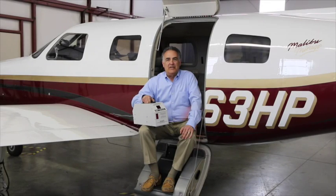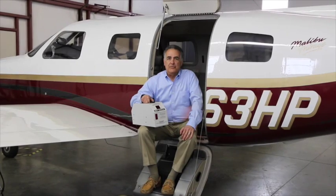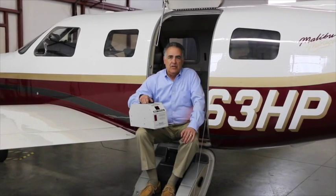Today I'll demonstrate its use with this Piper Mirage, but our GPU can be used with a wide range of aircraft, from piston engine trainers up through turboprops and light jets — generally aircraft up to about 12,000 pounds.